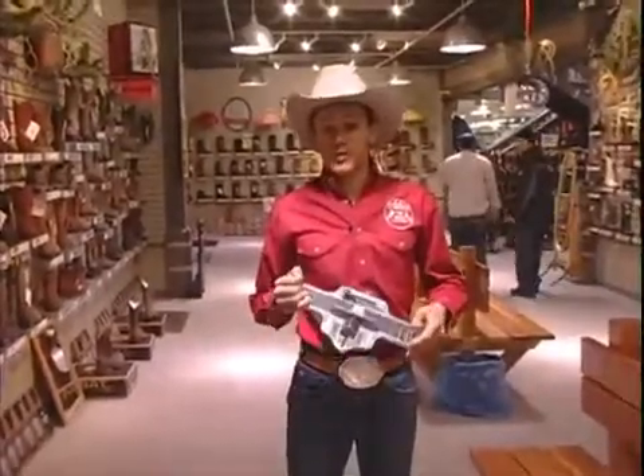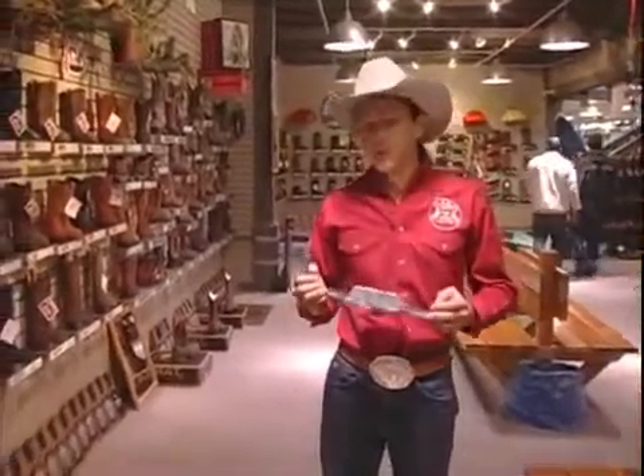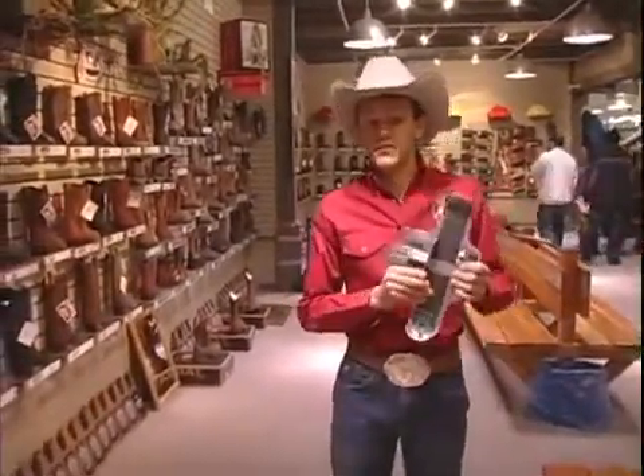Hi, I'm Dustin Williams and I'm here on behalf of Expert Village at A.A. Callisters, and today we're going to talk about boots, specifically how to fit a boot.